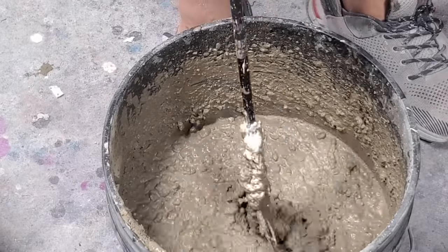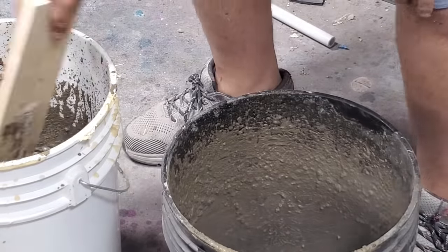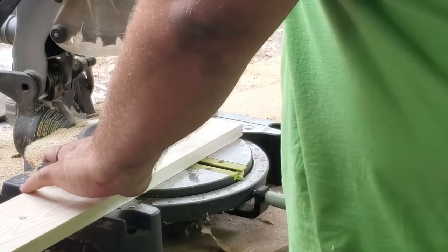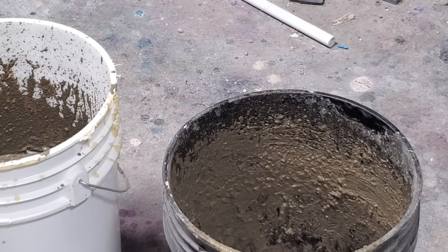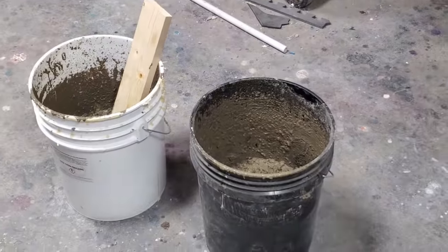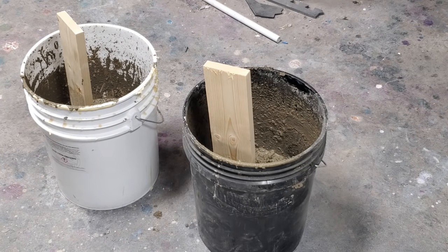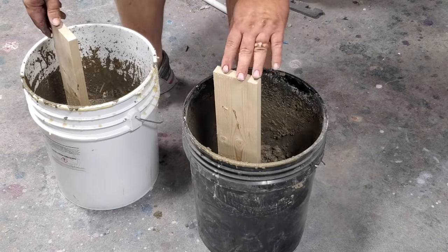I'm going to insert a one-by-four that I've covered the end in Vaseline, and when I insert that in there I'll be able to pull it out as soon as it's dry. What I wanted to show you is that when you set the handles up, make sure you're able to lift the bucket without getting in the way of the board that you put in the concrete — that's important for moving it around later.